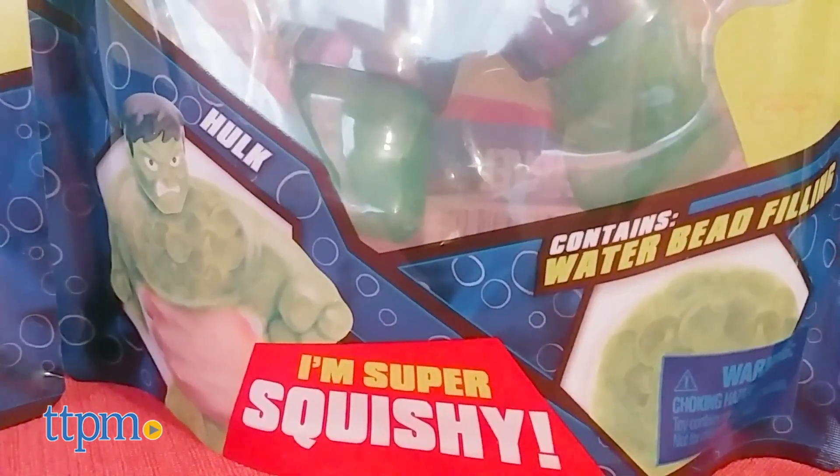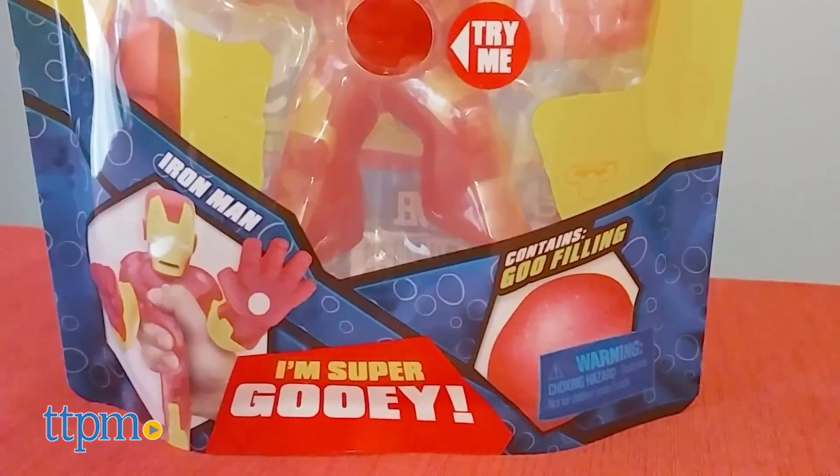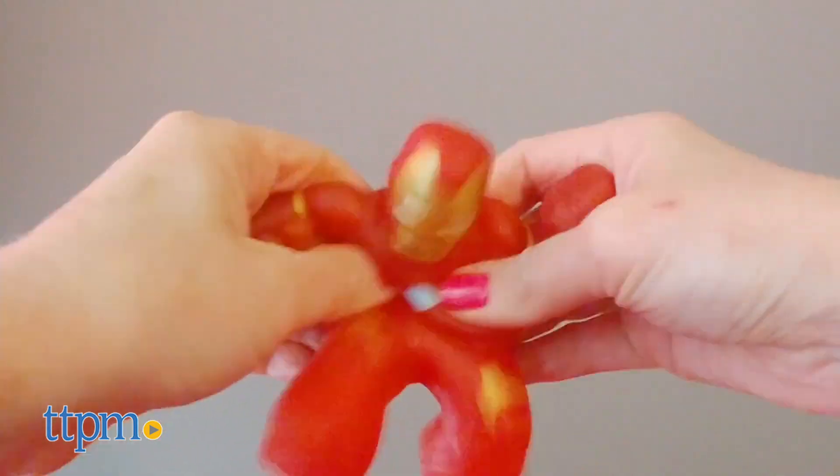Hulk contains a water bead filling inside his translucent green body. He looks just like the classic character with black hair and purple shorts. Dressed in Tony Stark's red and gold suit, the Iron Man figure contains a goo filling. Do we think Tony would want to be called gooey?